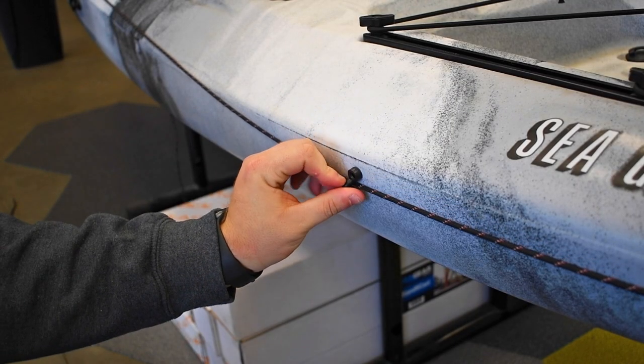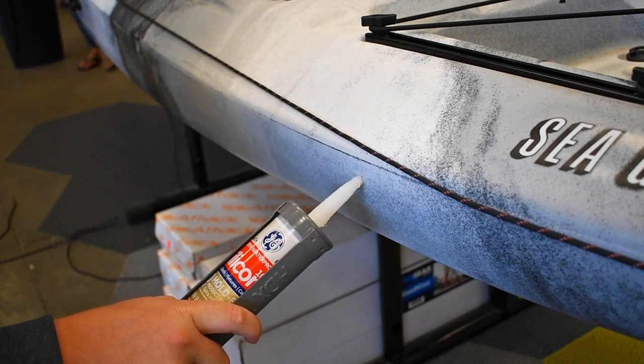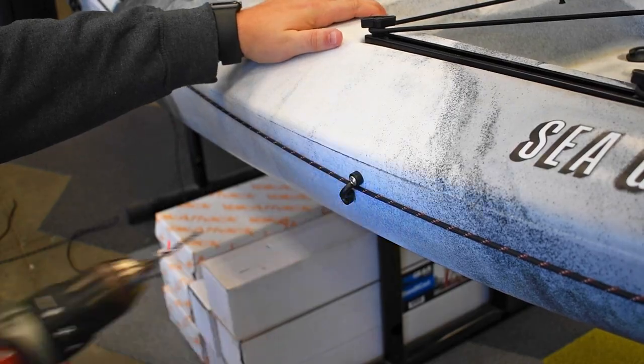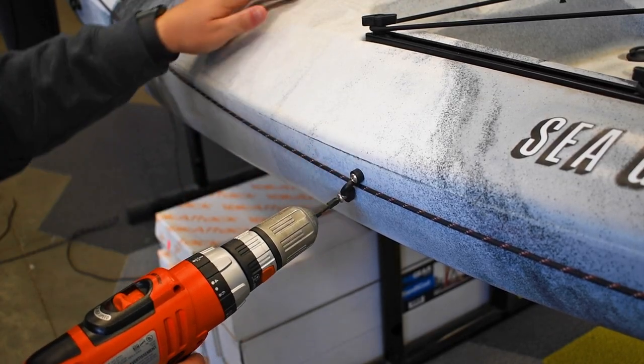Then select a spot for the front eyelet, drill a hole, apply some silicone, and drill the top of the eyelet with the cord underneath. Then drill another hole for the bottom screw, apply some silicone, and secure the eyelet to the bow.